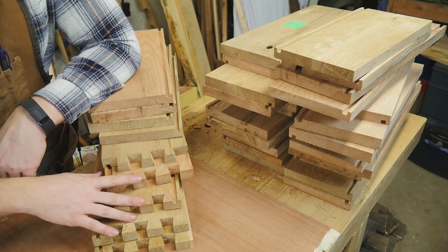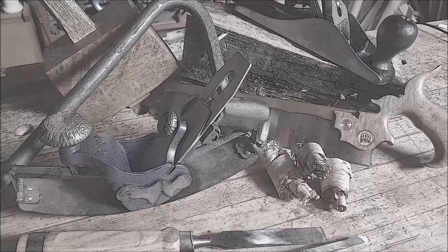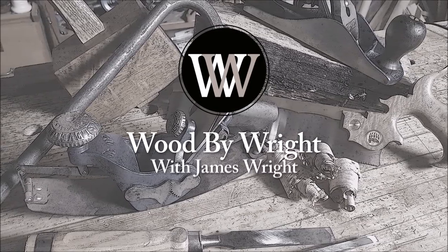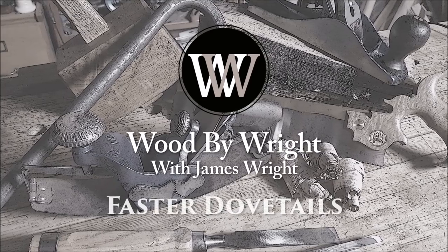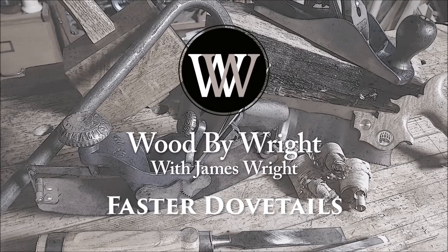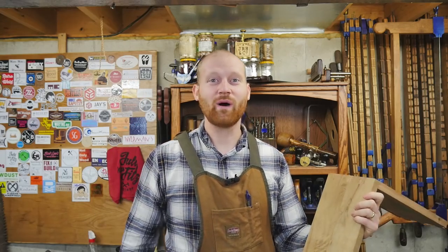There's five done and 75 more to go. Hey y'all, I'm James Wright and welcome to my shop.